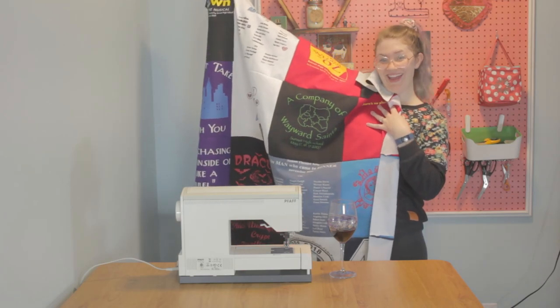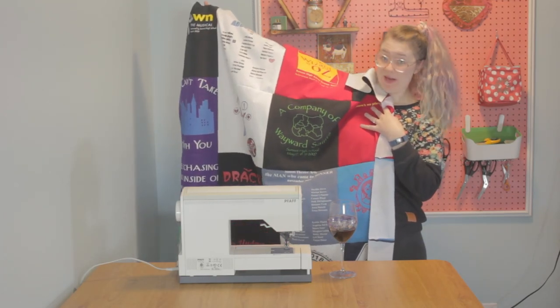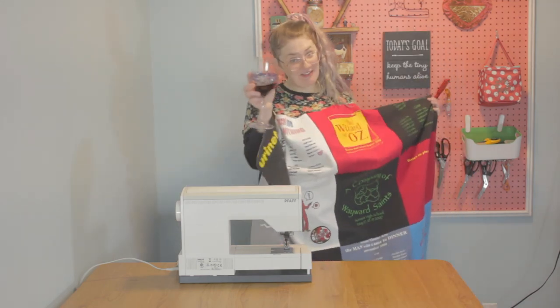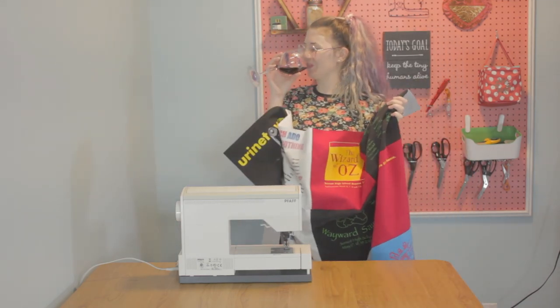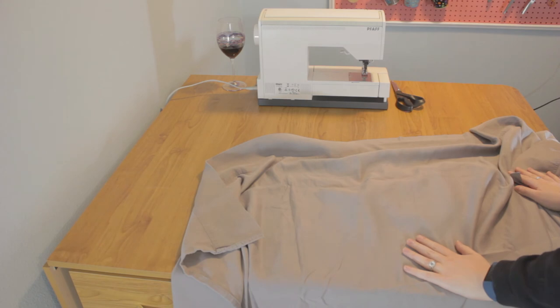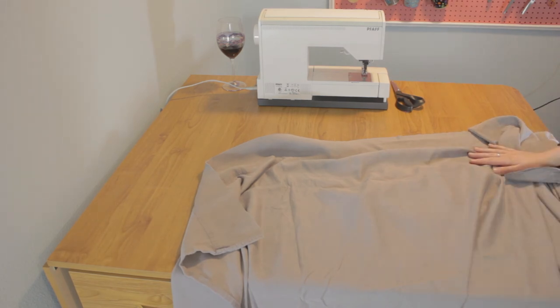Look at that! You should be super proud because this is not a super easy project. Congratulations on finishing your top! For the next step, you're going to need your batting and the fabric that you're using as a back. Now I need to cut some strips off of my sheet so I can use them as a border.